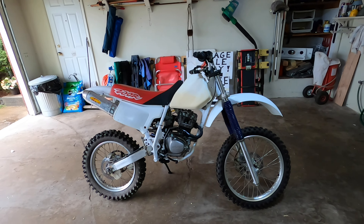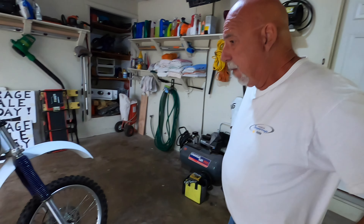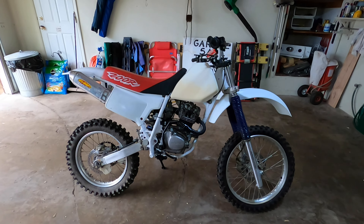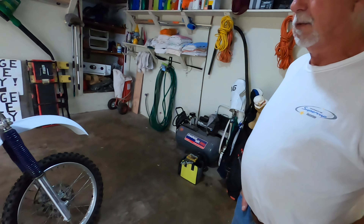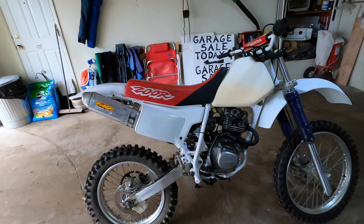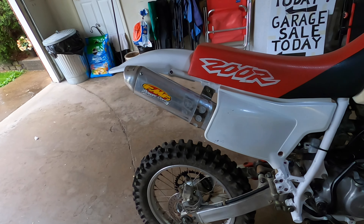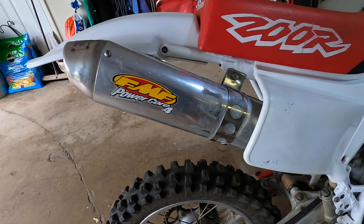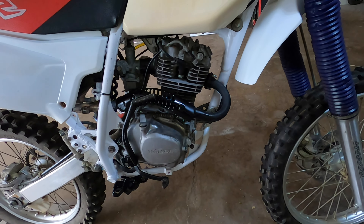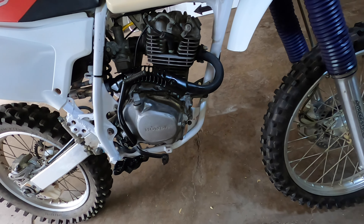Hey guys, it's Josh from JMP Cycle. Pap got a little carried away during the week, so we don't have a time lapse for as much of this as I would have hoped. Basically we went with an FMF slip-on pipe that we had, so that's going to have really nice sound and add to the power a little bit. Just kind of refurnished the header on it and got it all mounted up.